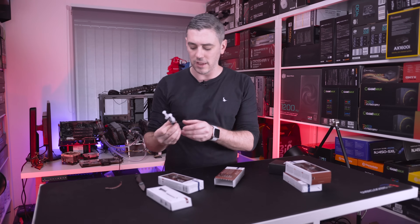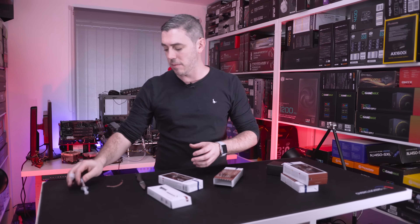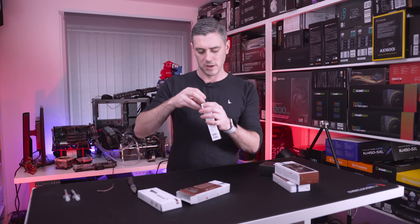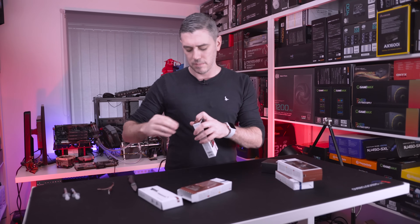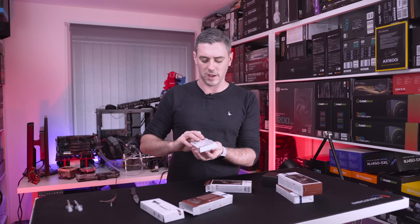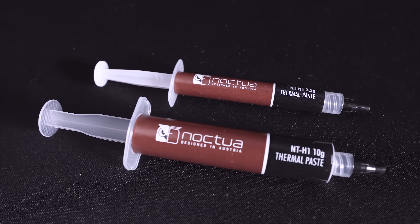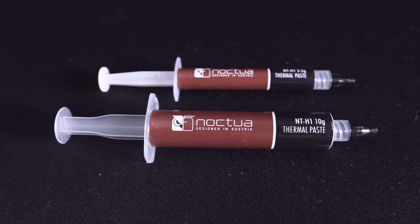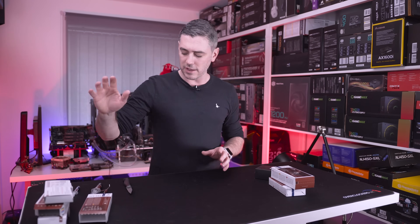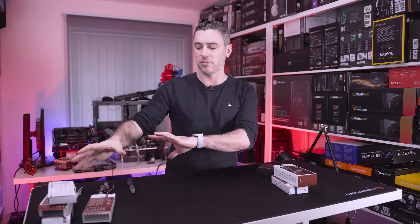Essentially nothing else has changed with the NT-H1 — same size, 3.5 grams. But they've also released a 10-gram model. Opening that one up, you can see the difference — it's a slightly bigger syringe, which is handy for people like reviewers who are constantly swapping things out. So the NT-H1 hasn't really changed; you just now have a slightly bigger model and slightly different packaging.